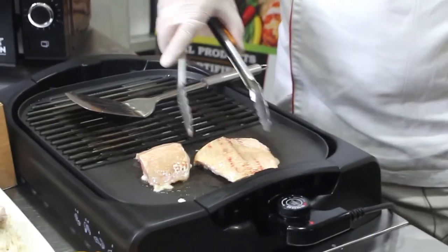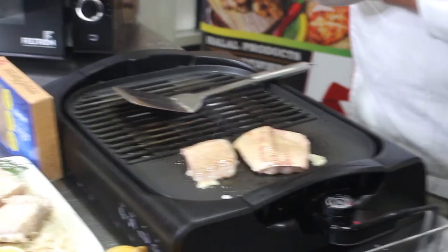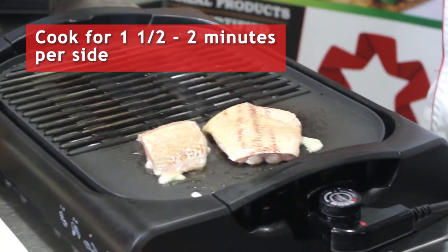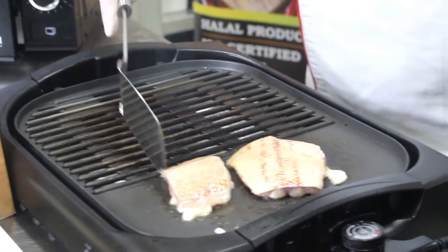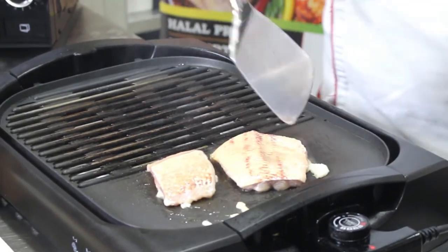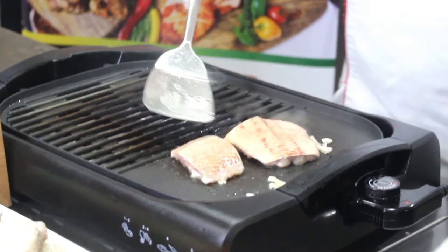Total cooking time is only going to be between one and a half and two minutes per side. As the fish cooks, you'll see the edges start to curl and it will start to brown. When you've seen browning all around the outside of the edges, it's time to turn it over.